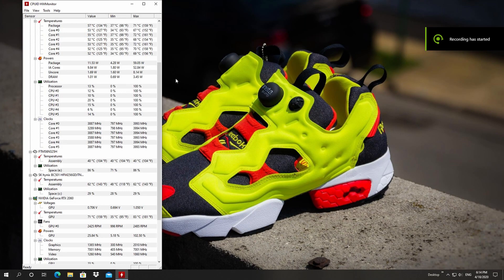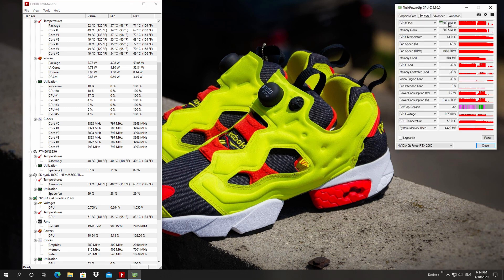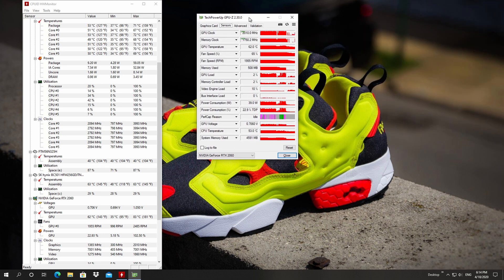As the side-by-side testing shows, temperatures are 13 to 14°C lower compared to the stock cooling solution — same graphics card, same memory. The CPU temperature is a lot lower and I'm very comfortable with it. Now, a quick hint about the next modification I'm planning.